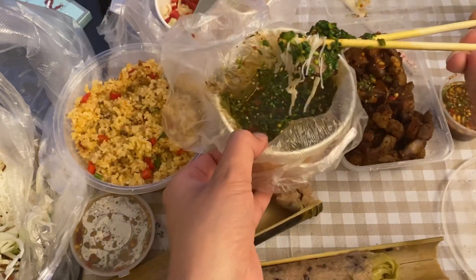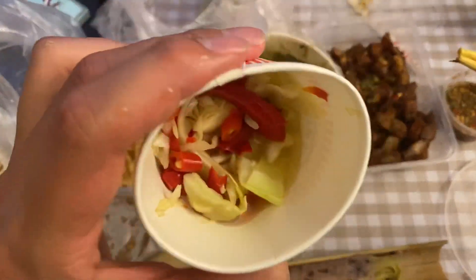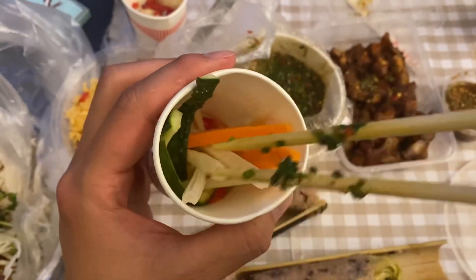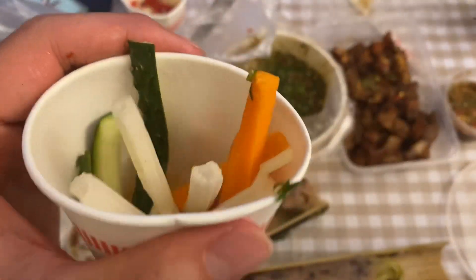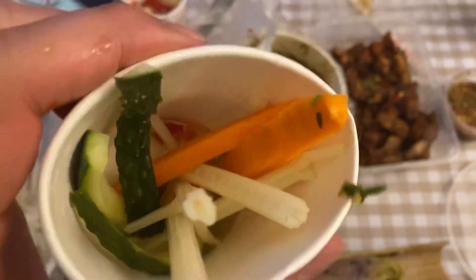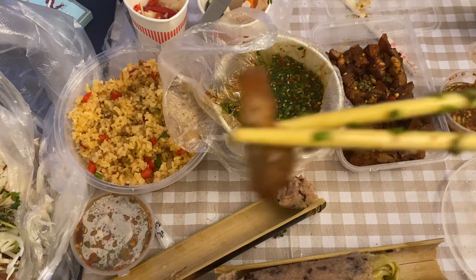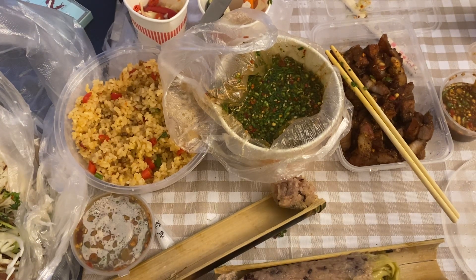There's always some spicy cabbage they give you, or spicy carrots, cucumbers, and I'm not sure — leeks or maybe it's like a bamboo. It kind of reminds me of the way Mexican food also has pickled, spicy vegetables. Anyways guys, this is Dai food — it's from the region by Laos and Burma. If you ever have a chance, try it out. Thanks for watching.